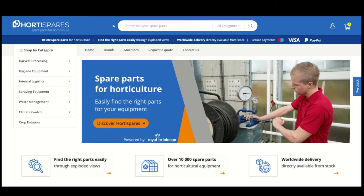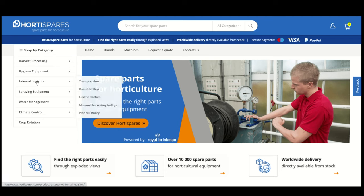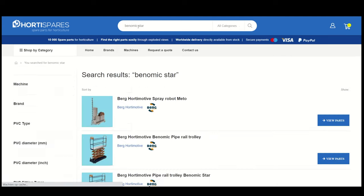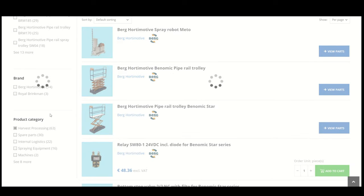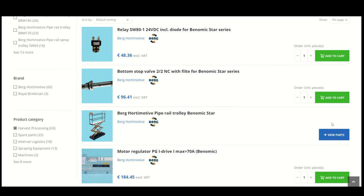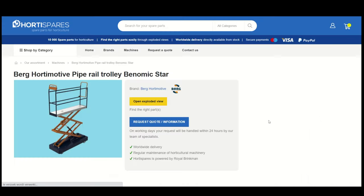When you visit the homepage of HortiSpares.com you can search for products by using the search bar, the categories, or by brand via the main menu. When using the search bar you will find both spare parts and machines in the results. Use the filters to specify your search and select the right spare part via the green box.